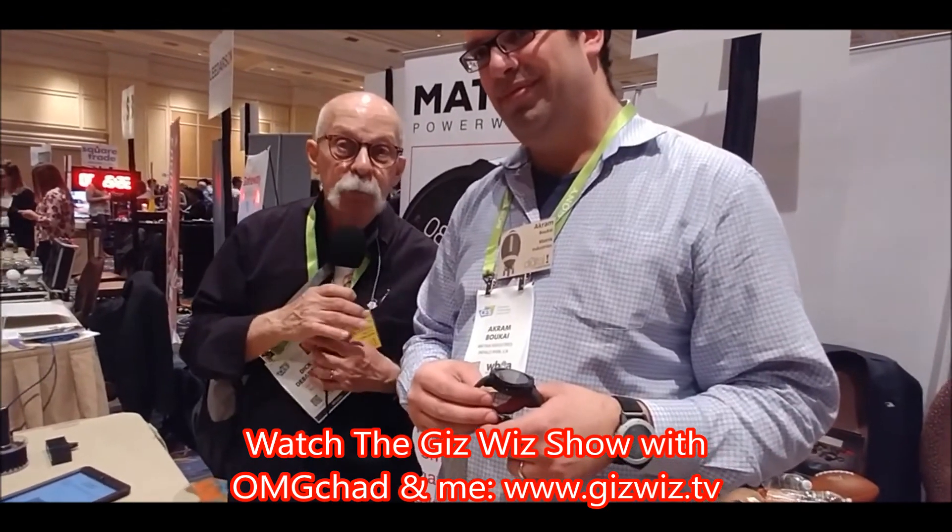The Matrix Power Watch. Dick DiBartolo, Mads Maddest Rider, and the GizWiz. I get so emotional about gadgets. One Take Theater here at gizwiz.tv. CES 2018.